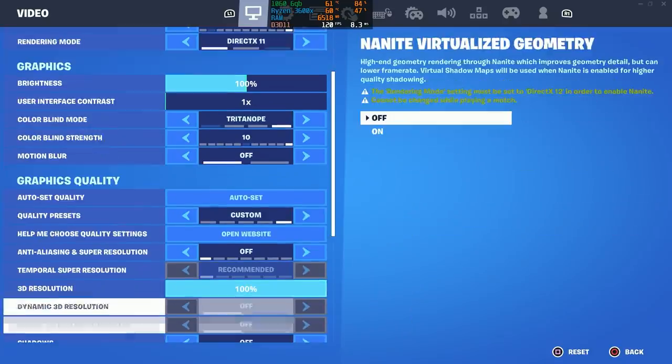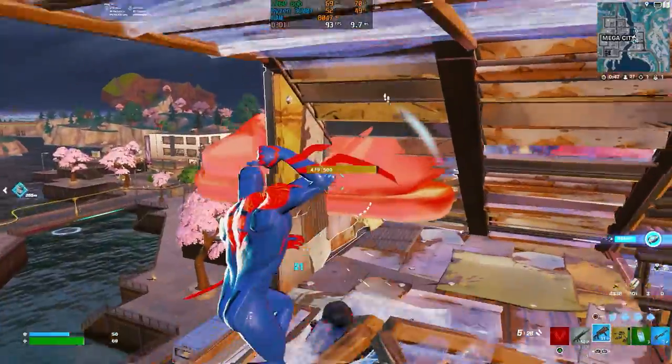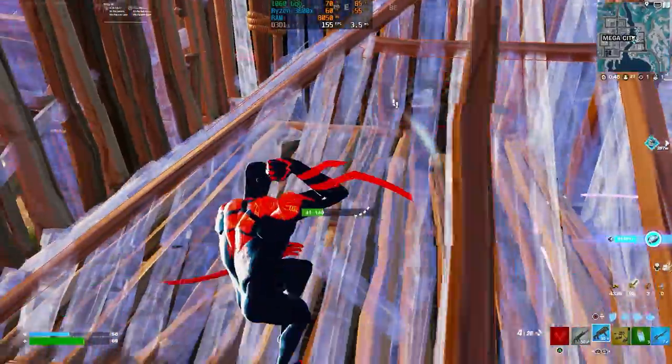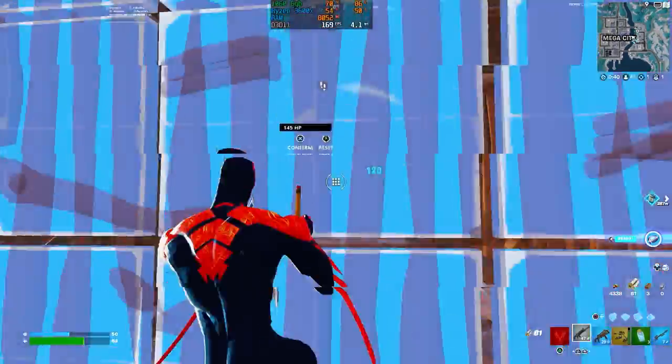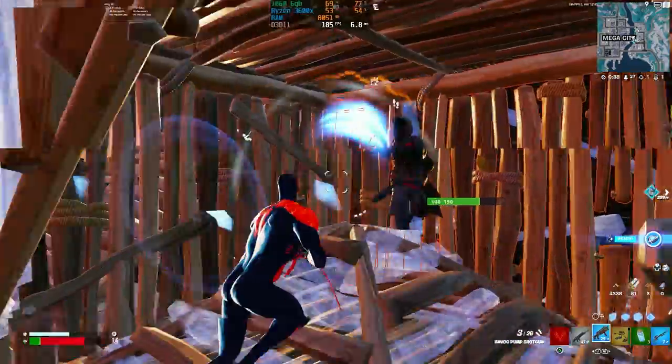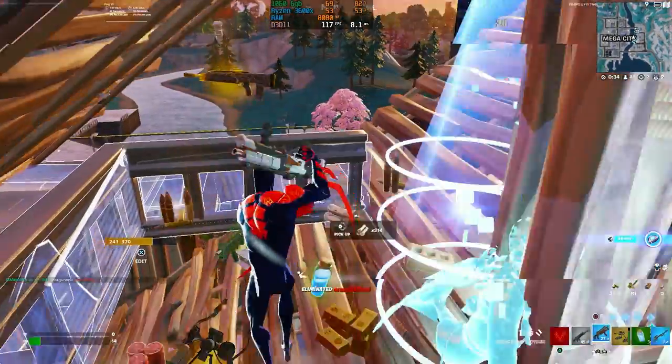Then we tried it again in DirectX 11. We turned off most settings except for view distance and textures — so it's very similar to performance mode but it stresses the GPU just a little bit more. In this mode we typically got anywhere from 120 to 170 FPS, so slightly lower but it looks a little prettier. It's totally up to you on whichever one you prefer.